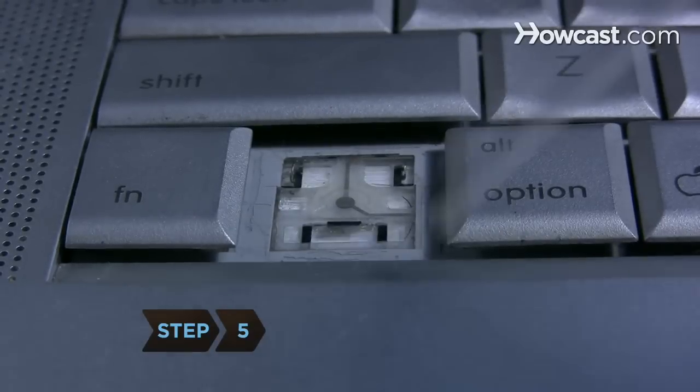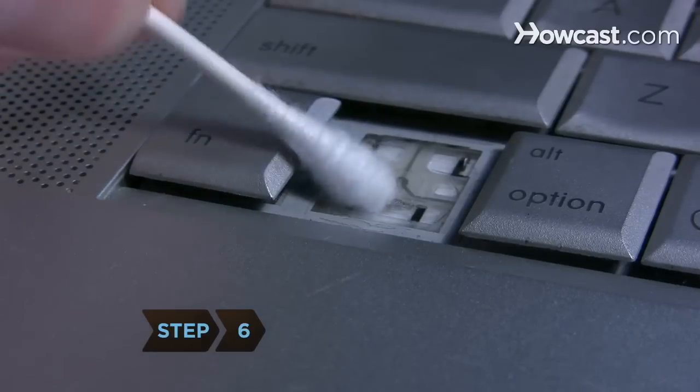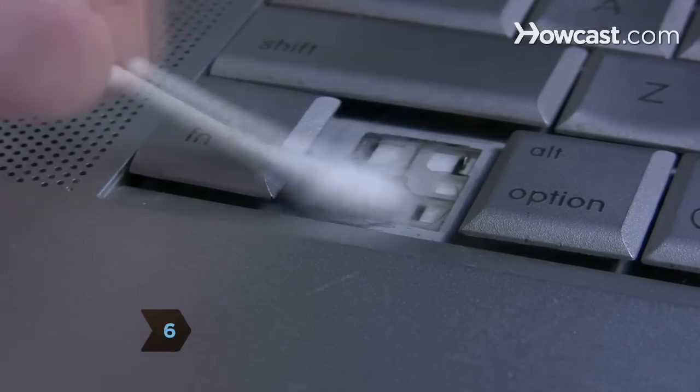Step 5: Blow compressed air under the dislodged key. Step 6: Wash the area under the key with a cotton swab dipped in vinegar.